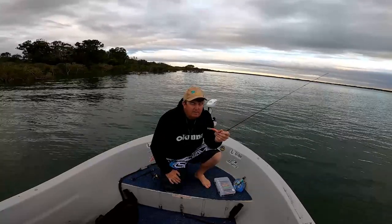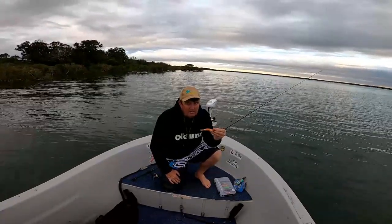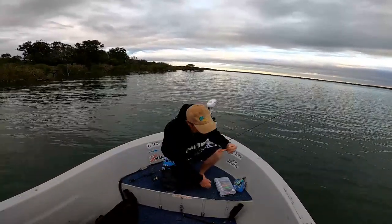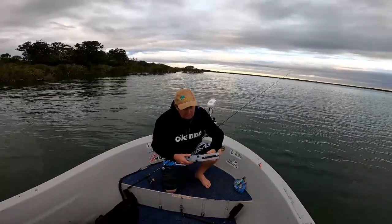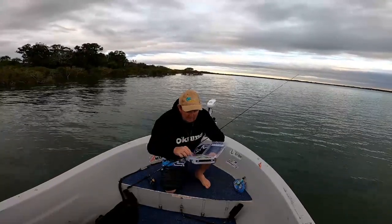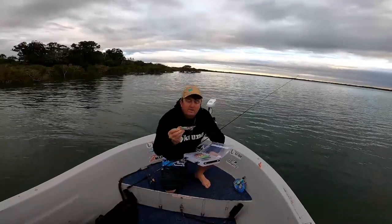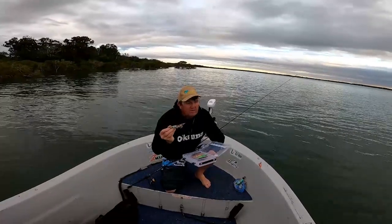Other than the odd toad grabbing a hold of one and wrecking it, they'll catch a lot of squid before they need replacing. Mostly here in the straits I use a size three — sometimes I'll go up to a three and a half. I've got a bit of an assortment today. I've got some of the fast-sink threes and I've also got some three and a halves.